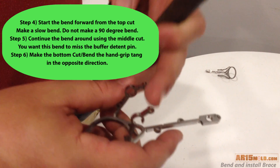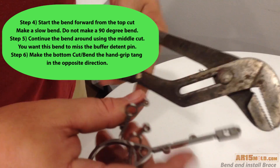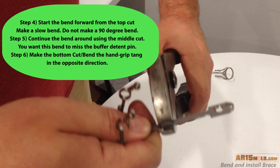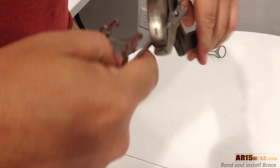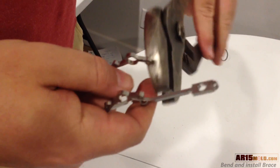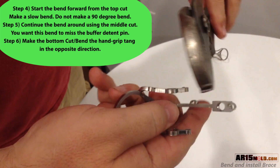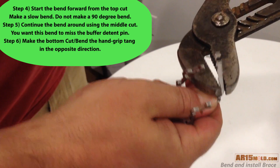Start the bottom leg bend at the top notch. Be sure to make this a nice gentle bend, and then continue the bend at the second notch so the tang is a little past the center of the buffer tube plug.